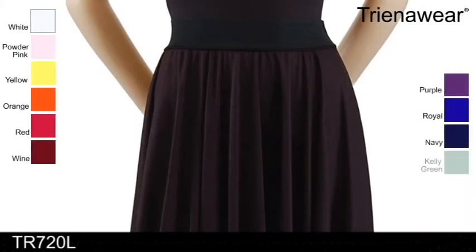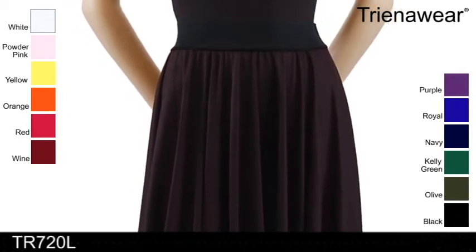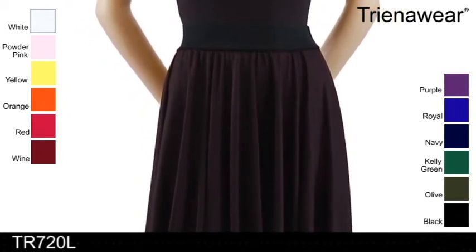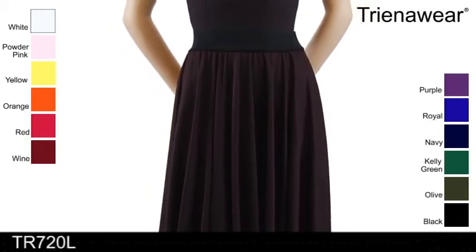If you are purchasing for a group, most of our line can be made to order within two to four weeks. For more information and to purchase TrinaWear skirt style TR 720L, please click on the link. Made in the USA.